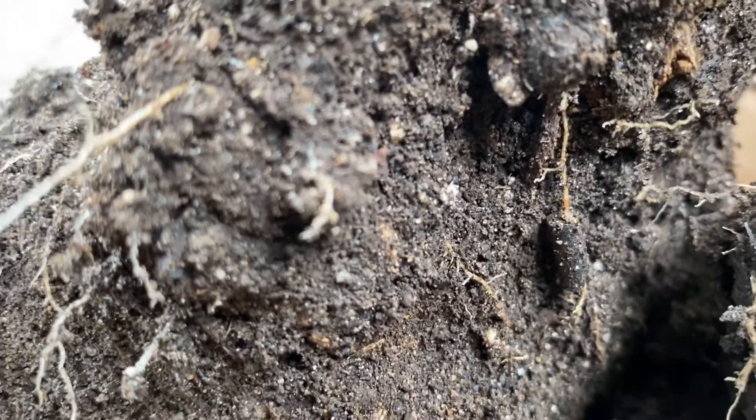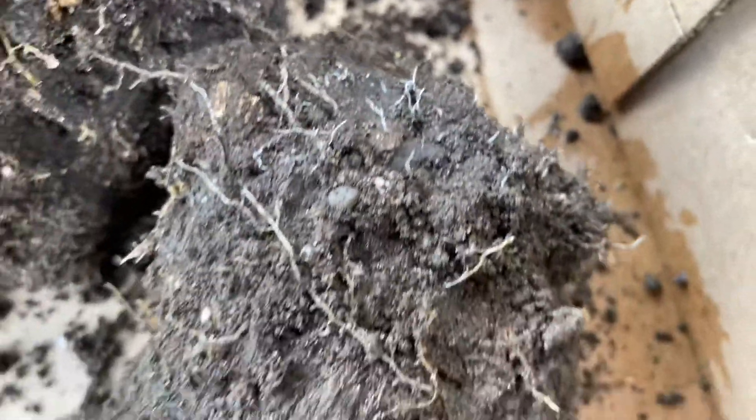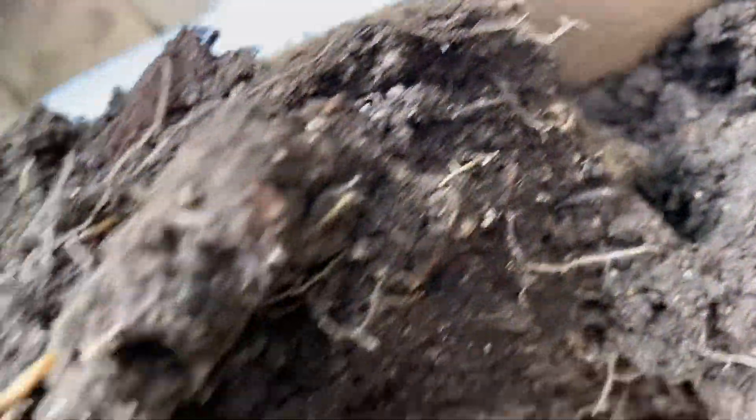Bugs, worms, protozoas — all the life that's in soil creates these pathways. And as you can see, I've got microcellular growth over here that's spreading out. Now that the temperature's getting back, you can see some over here, and bacteria is all over there.